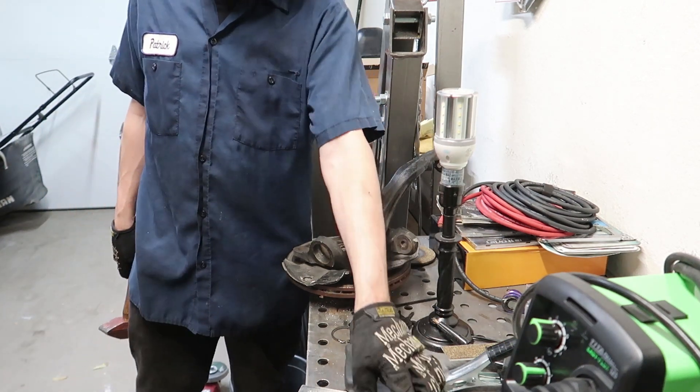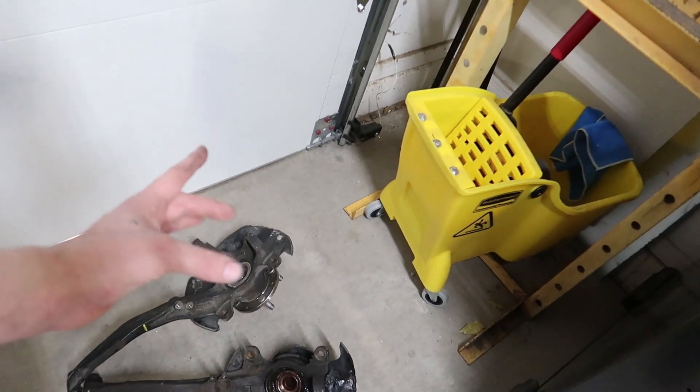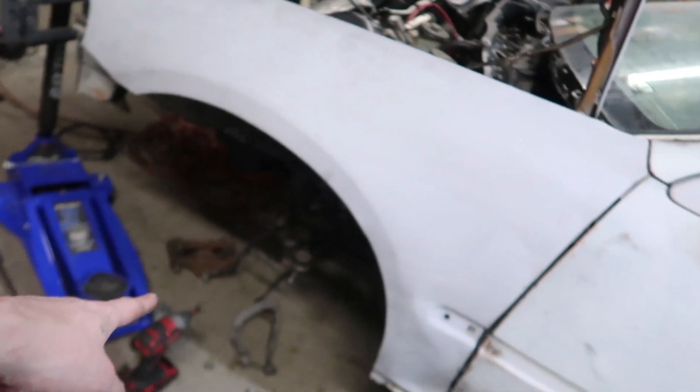We got the ball joints pressed out — or kicked out, whatever you want to call it. My press isn't going to be able to press out the bushings, so that's going to have to be for another video. We've got our new lower control arms sitting there; both sides are torn apart and ready to go. I've got to order wheel bearings and upper and lower ball joints, then we should be able to put it back together. Stay tuned.